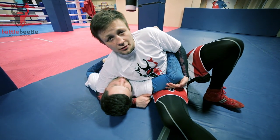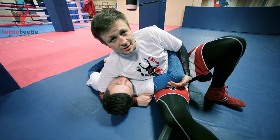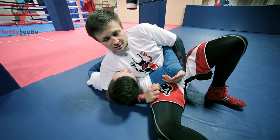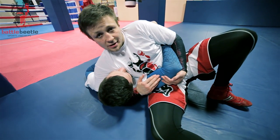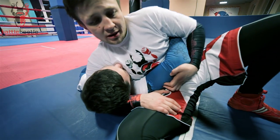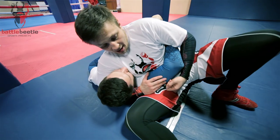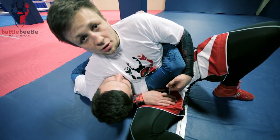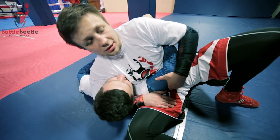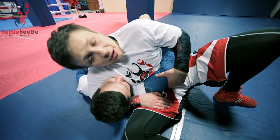So I'm now in scarf hold position, which is also called Kesegitama in Judo. My arm is deep across his neck here. I start off with grabbing my thigh here to close this gap, and what's more important is to not let him slip away because my position is really tight here.